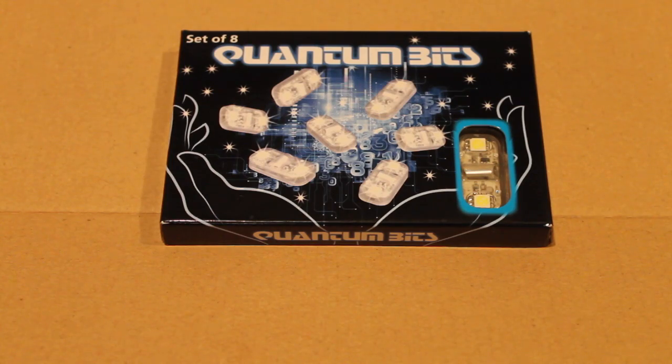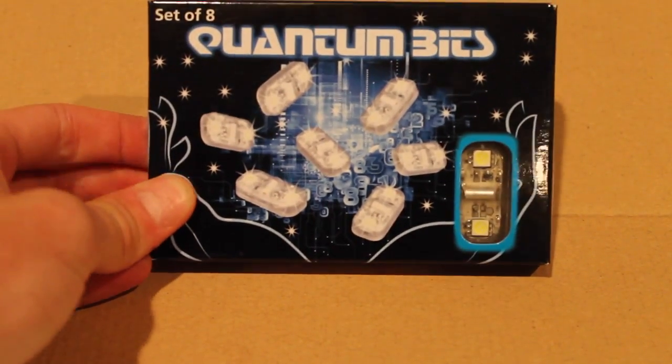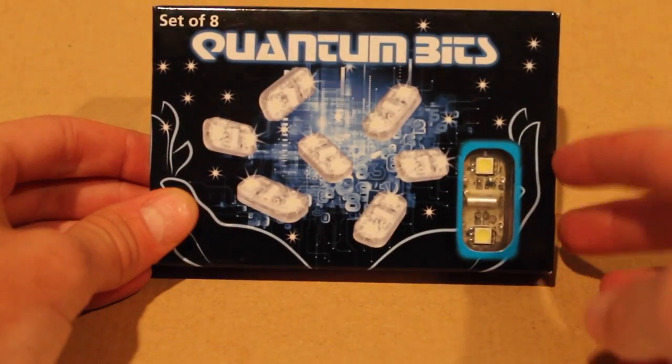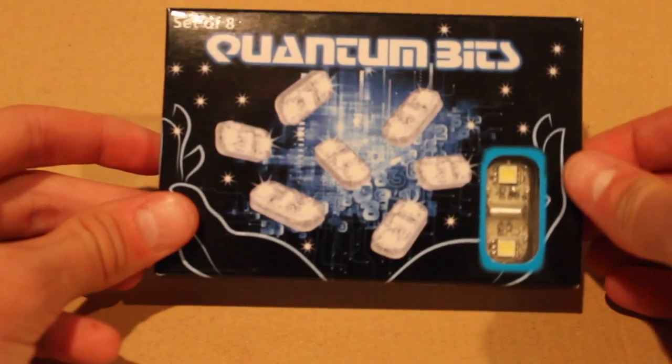Hey guys, how's it going? What's up? This is Mystical Mansion and I'm here with a review of Quantum Bits from ThinkGeek. If you guys will notice, these come in a set of 8. They cost around $20.